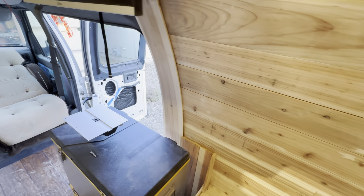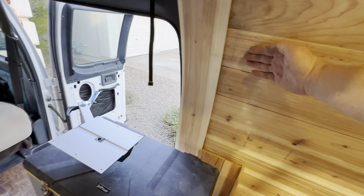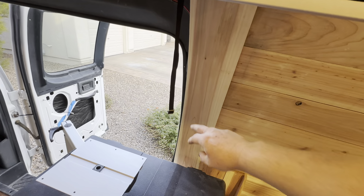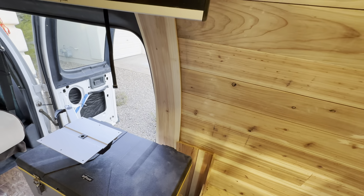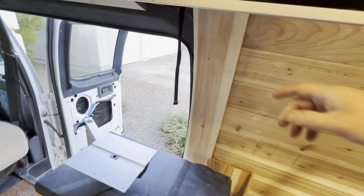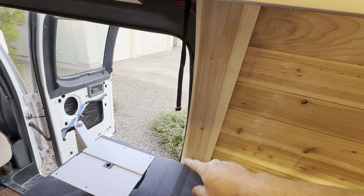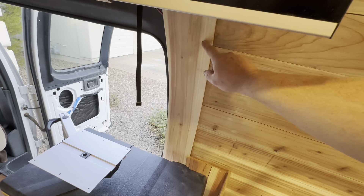Ultimately, for this curved piece right here — what I mean by that is these boards terminated roughly about right here, and in here was just some metal channeling that's part of the body of the van that I needed to conceal. It was very irregular, so it was challenging. What I did is beneath this board, within that metal channeling, I glued a few blocks in with some adhesive.